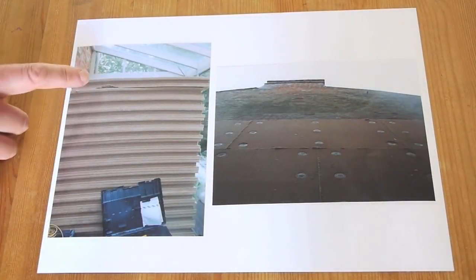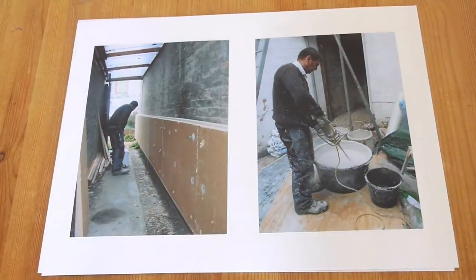Here's the start of the process: the pile of insulation in the conservatory and the first panels going on. You can see those first panels being pinned onto the wall, and our renderer — a very skilled guy — started to mix up the render which then protects the insulation.